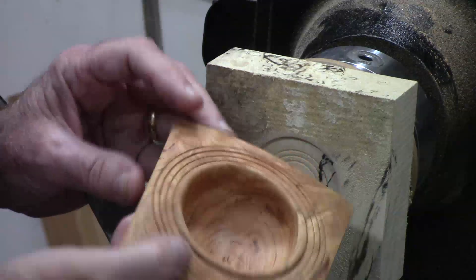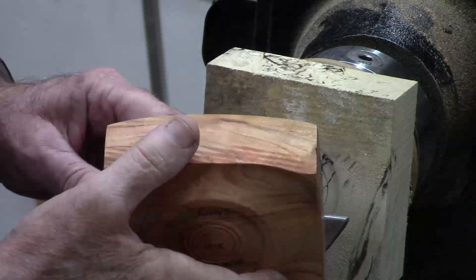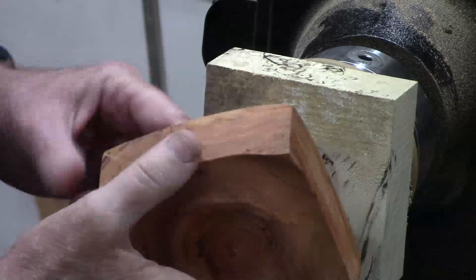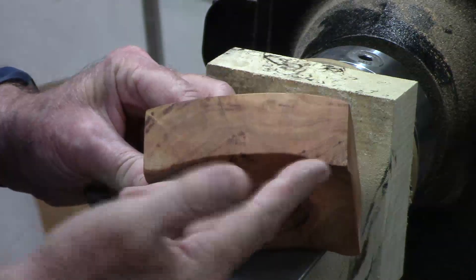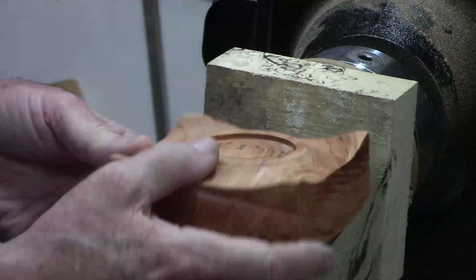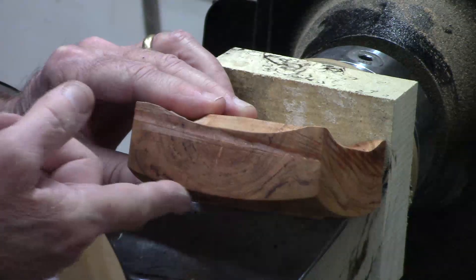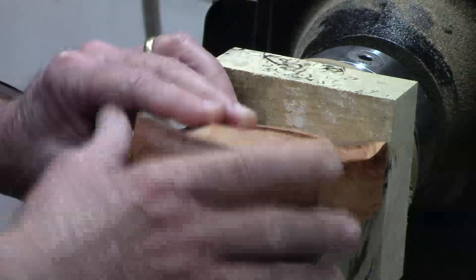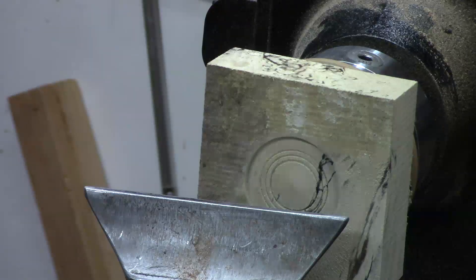These are fun projects because they use small pieces of wood, so it gives you a chance to perfect your technique and tool control. Here's the first one I did where I've got a concave on the bottom and matching concave on the top. This one I'm going to do just the opposite — more of a traditional bowl shape on the bottom and then concave down into the opening on the top. That's my plan. Good to have a plan.